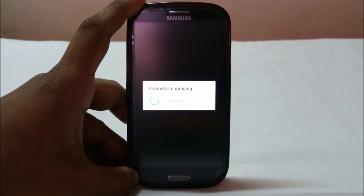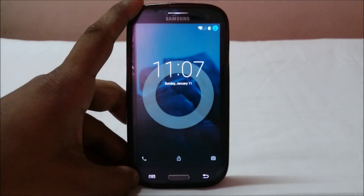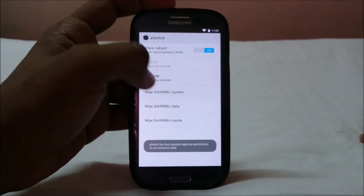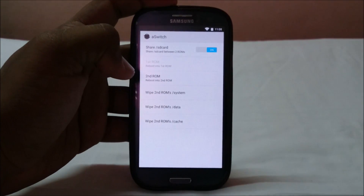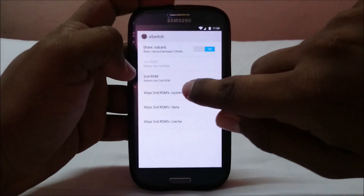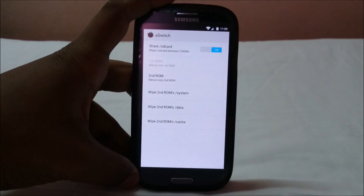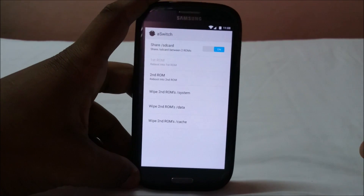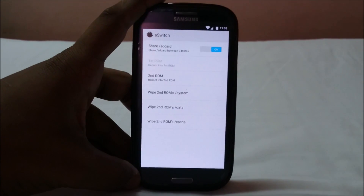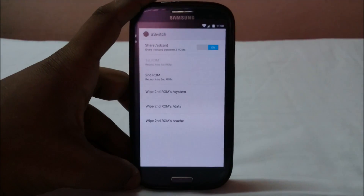It's now booting into the first ROM — presto, it works! That's how multi-boot works. If you want to change your second ROM, use aSwitch to wipe it from there. Do NOT wipe it from recovery, because even if you flash the MultiROM script first and then wipe from recovery, it will wipe your first ROM's settings and data. Don't do that.